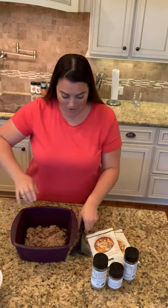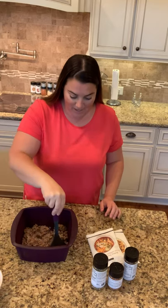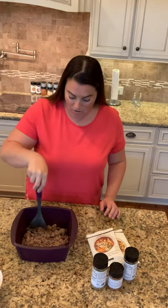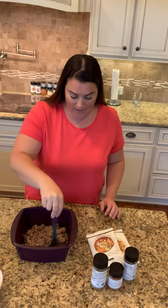Then I use my ground meat separator, which works wonderfully on so many things including guacamole and mashed potatoes — and I love it for ground meat. You could do ground turkey, you could do ground beef, any kind of meat in here.